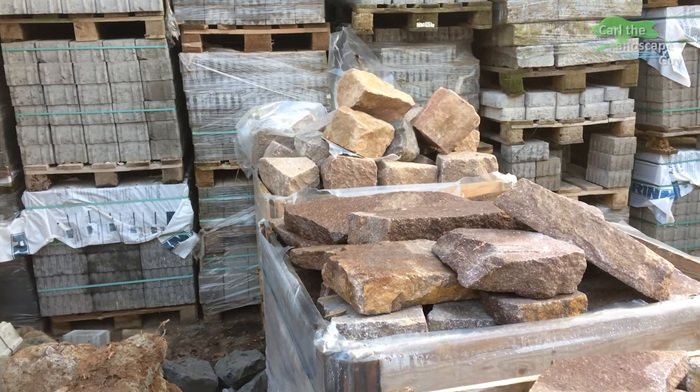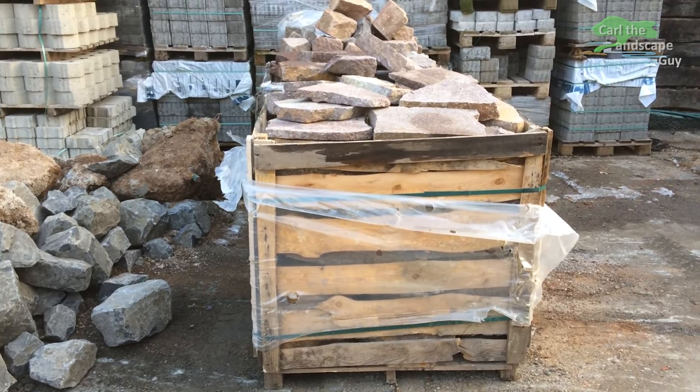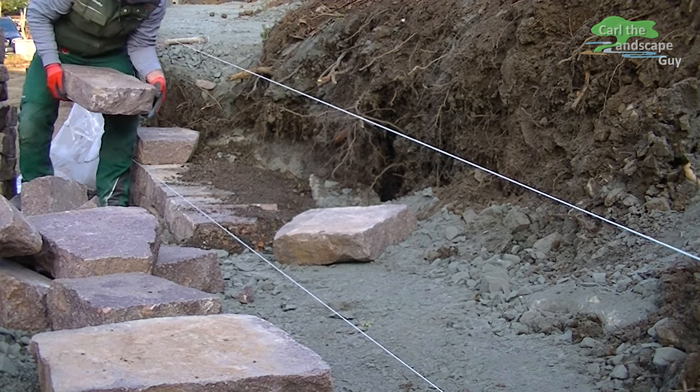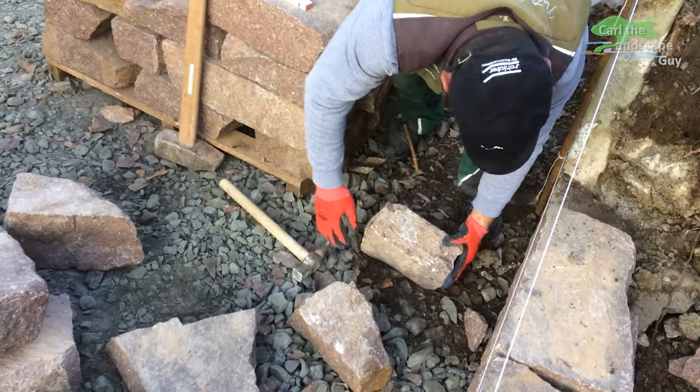Hello, this is Karl de Landscape Guy. The original form of a natural stone wall is a dry stone wall. A dry stone wall consists of only slightly processed quarry stones, which are set in a wall without mortar and thus dry. In general, it is built as a retaining wall to secure embankments or terraces on sloping terrains.